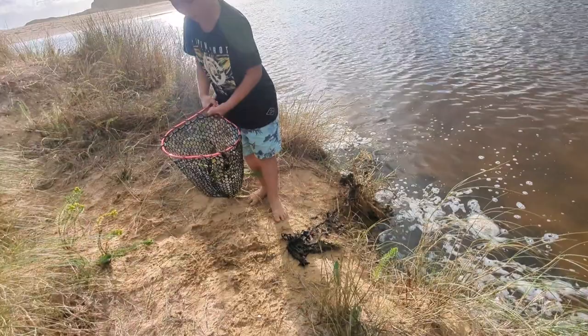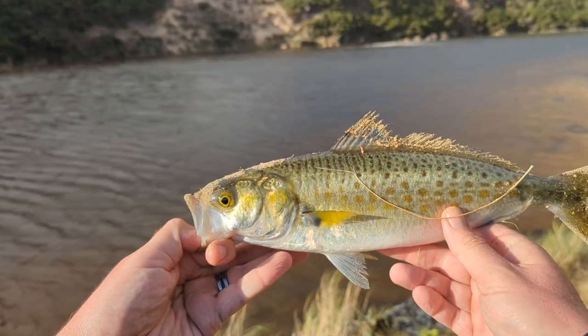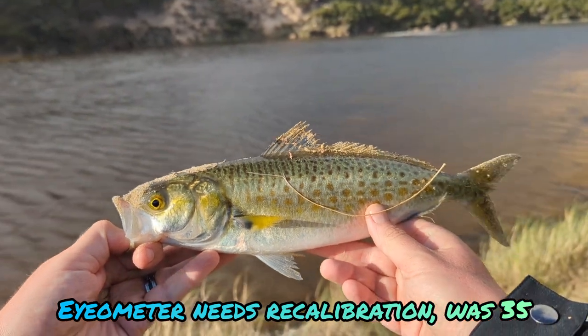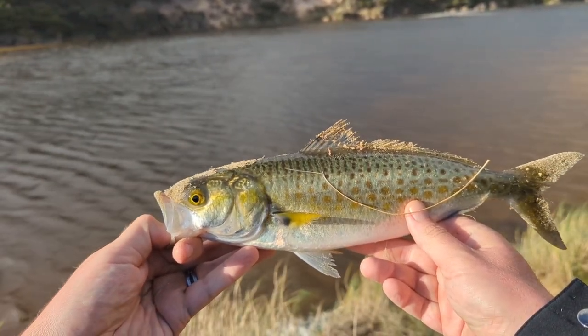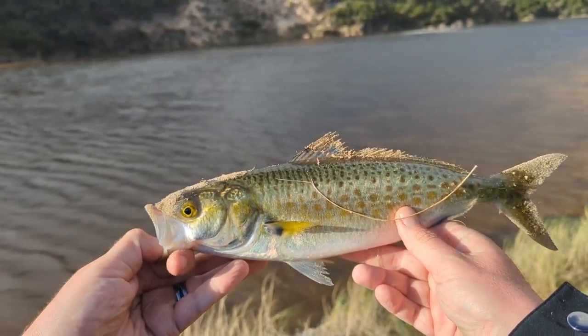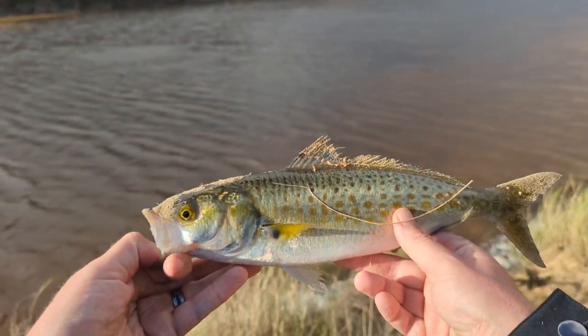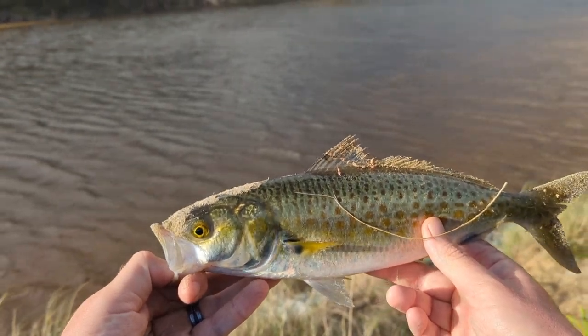Good job — that one's big. Nice salmon, definitely over 40. That one — I think that one's the biggest of the day so far. Probably put on the worst fight of the lot, but yeah, happy with him. Let's try and get another one.